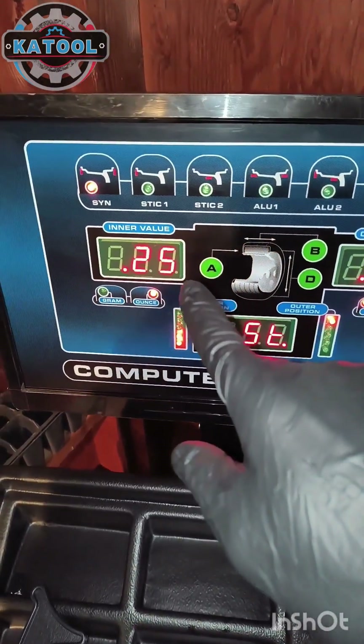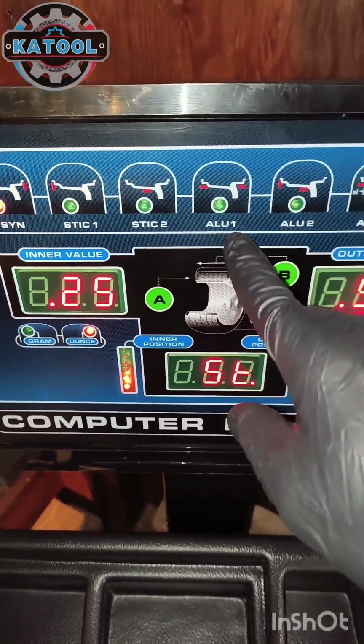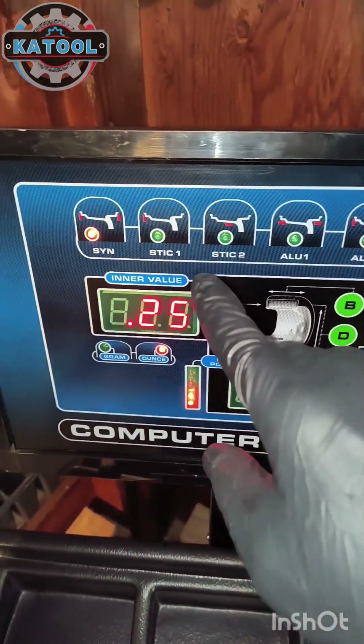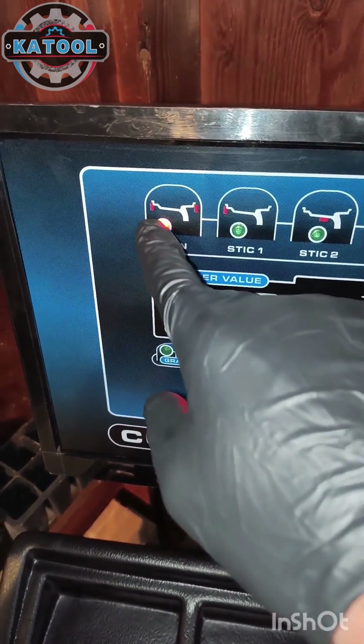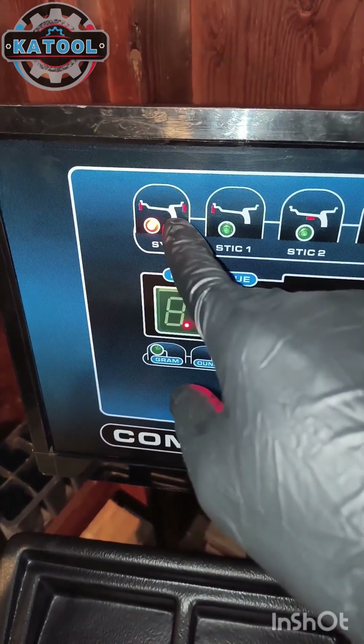After switching the machine on, you're going to want to make sure that you have the machine in the right mode for your scenario. SYN is your most common type of situation — you're going to be putting clip-on weights on the inner and outer lip of the wheel.